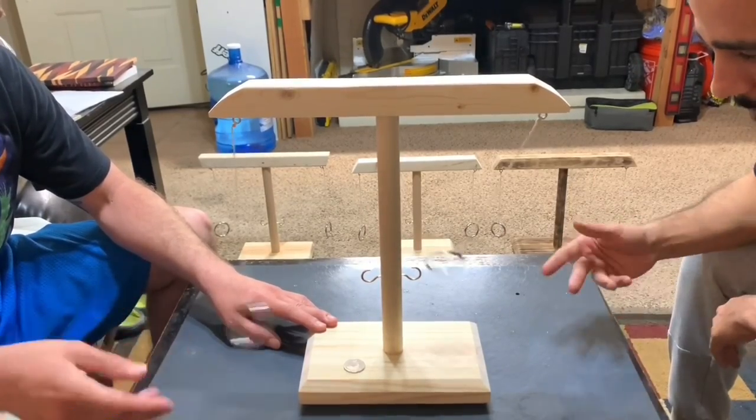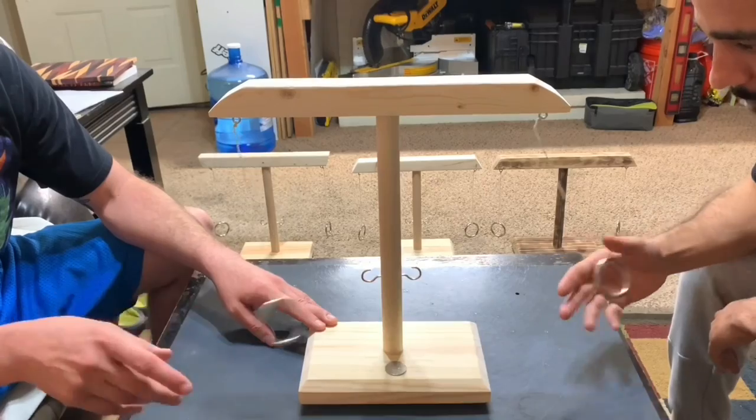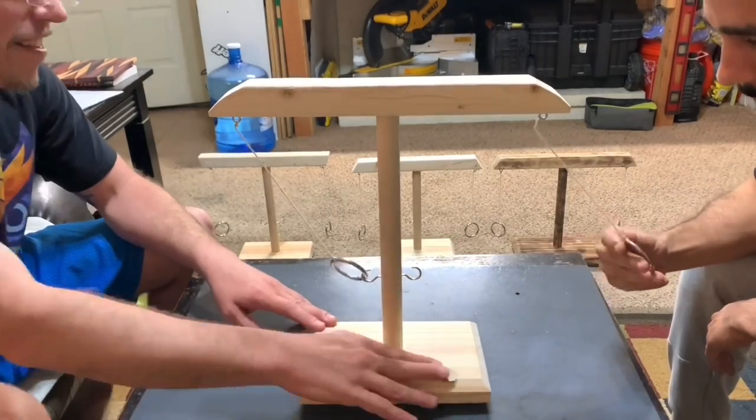The game lasts until one person scores enough times to push the scorekeeper off the edge of the scoreboard. You can probably tell that the speed of the game is increased, but here in this third game I'll slow it down a little bit to show you an almost double hook by my friend and I at just about the same time — that's coming up shortly.